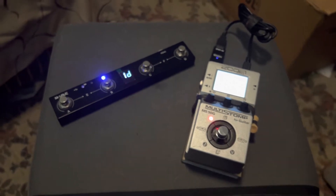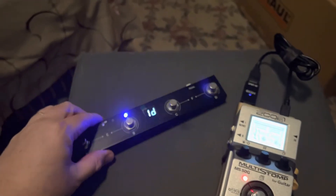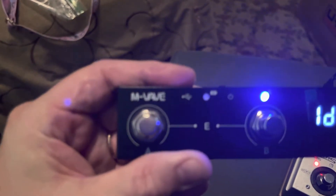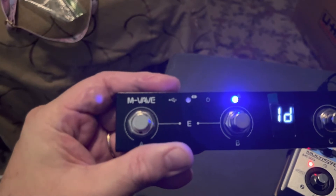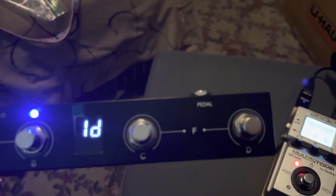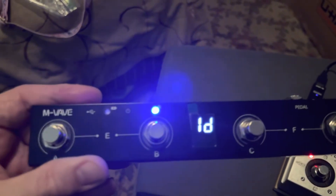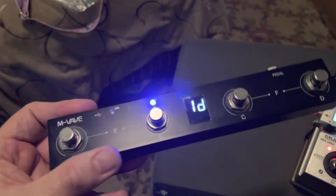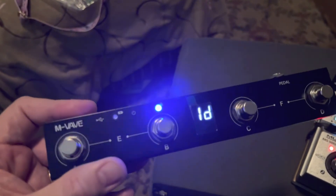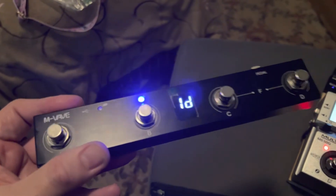So what I've come up with is this new switching system. It's called the M-vave Chocolate — that's the name of this little four-button controller. It's a wireless Bluetooth switcher and you can connect it to your iPad, your phone, or whatever device you like.